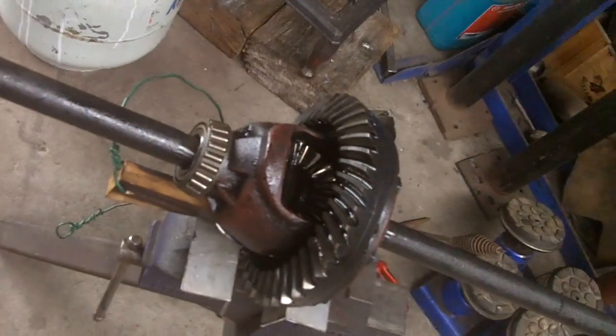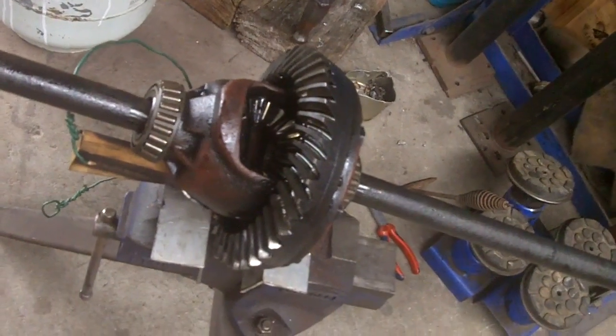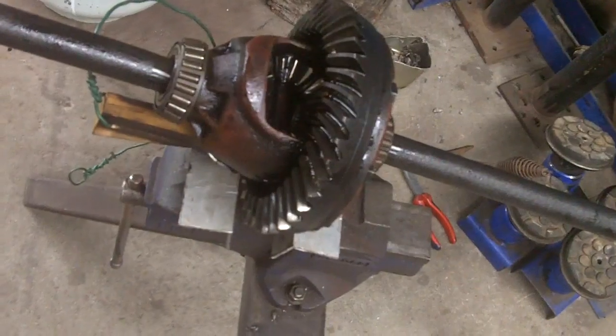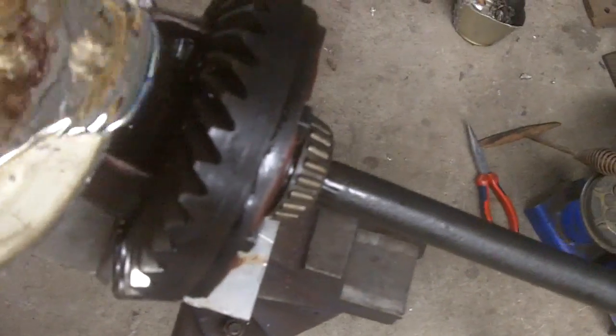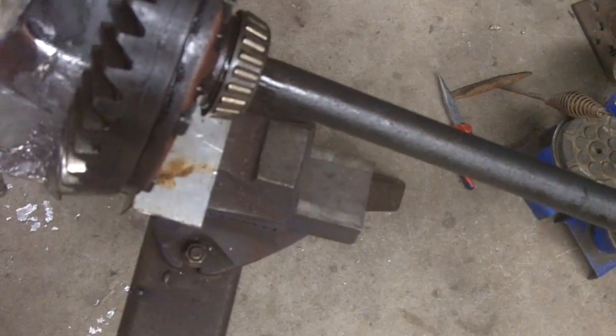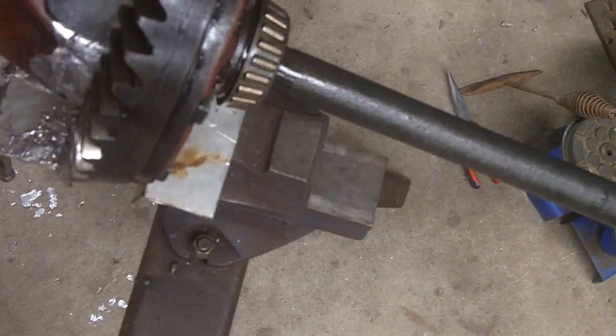Now, the lead goes in the hole. With a bit of luck we'll have enough. I wish we had some more, but... Gentle, gentle. Only put it in the hole, not everywhere else. It got kind of hot.